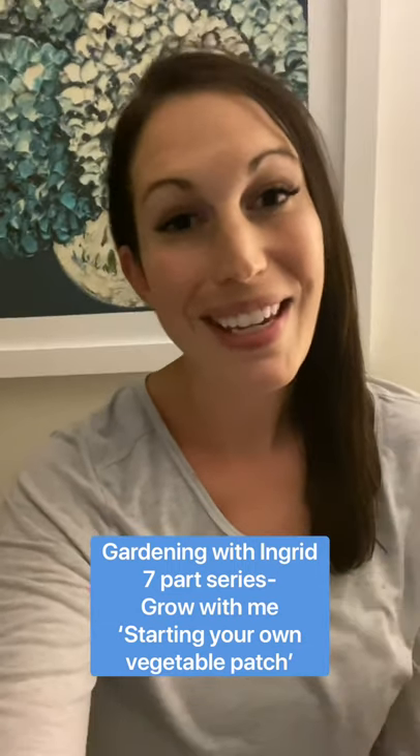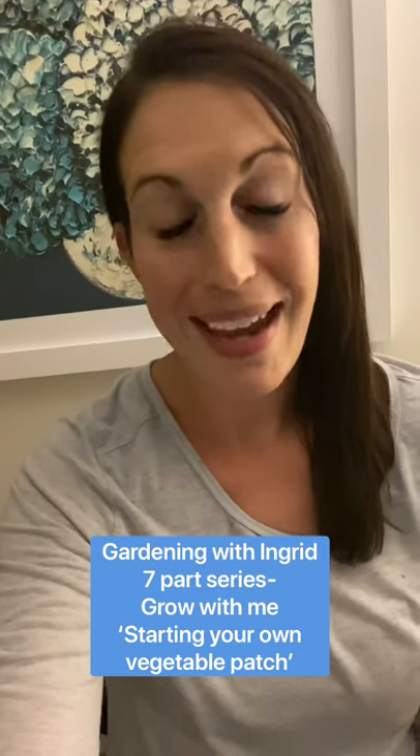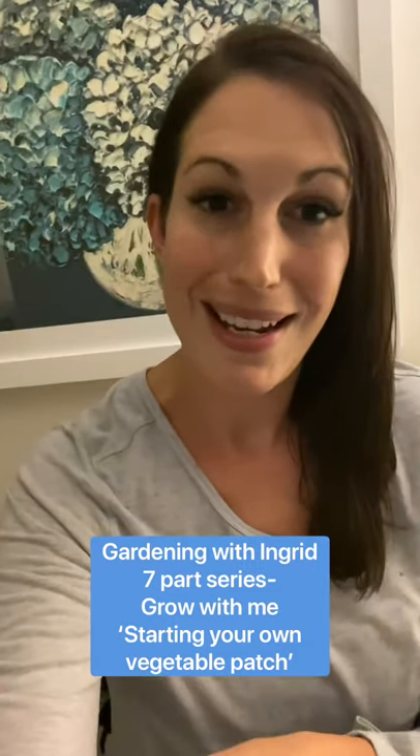Hi everybody, Ingrid here. Over the course of a month between March and April I released a seven-part series called Grow With Me on my Instagram page. It was all about how to start from scratch, buying seeds to planting out your seedlings over a course of a month. I've put together all of those series into this package so you can watch the whole lot and know from start to finish how to get started on growing your own vegetable bed.